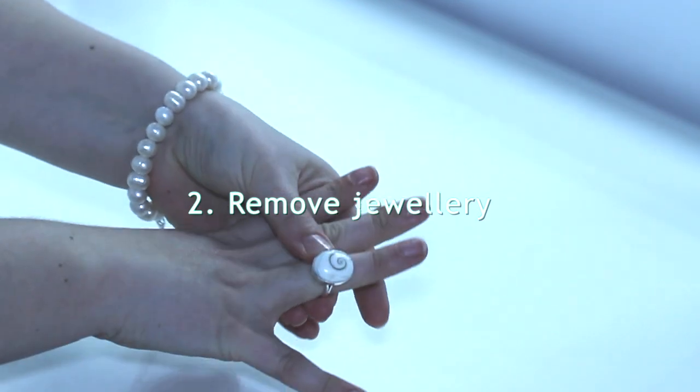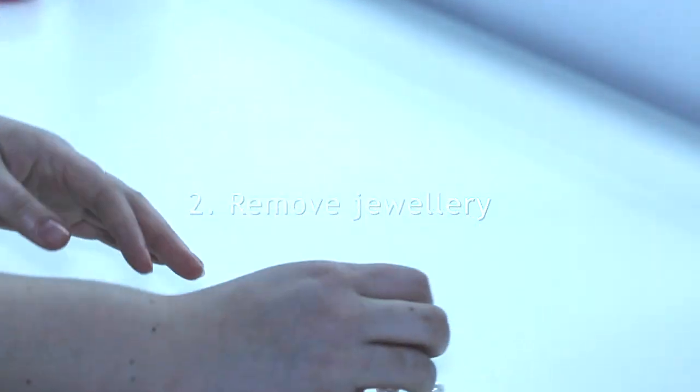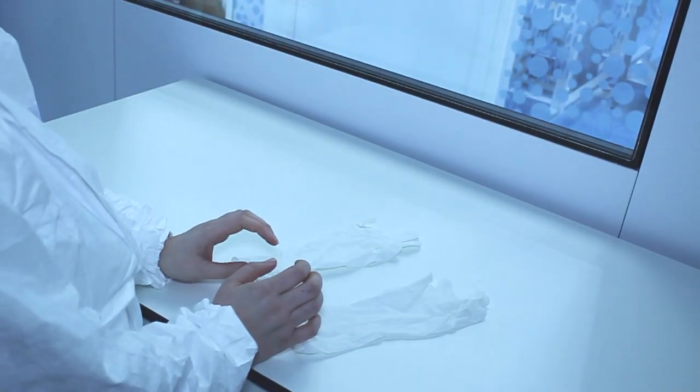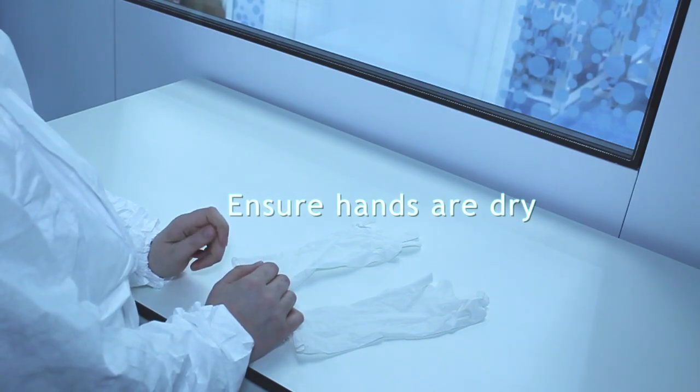Remove watches or jewellery. For sentimental items you wish to keep on, such as wedding rings, completely covered with tape. Wash hands with a mild soap and dry your hands without being abrasive, preferably before entering the change area.